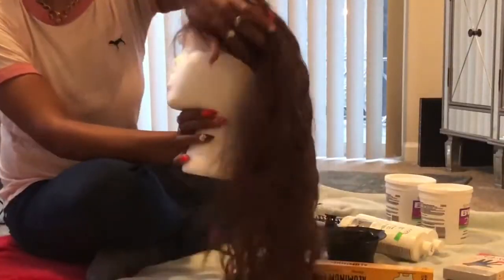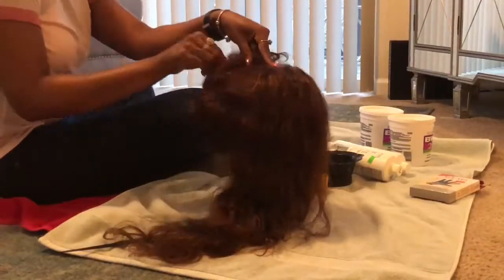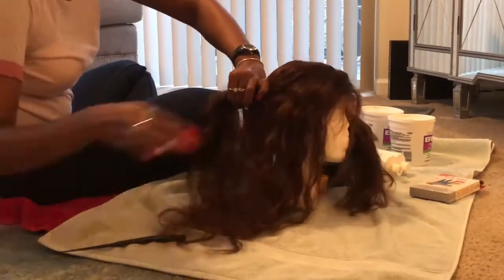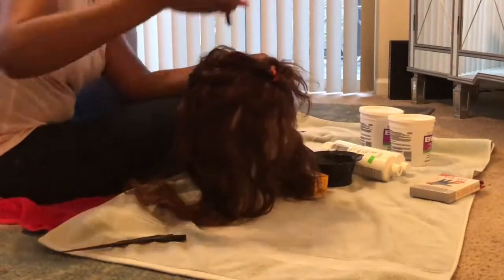So here is the Body Wave wig at its original state. As you can see, it's dark brown — I got it in the color 4. It's like a natural brown color. So I thought that would be better for bleaching the hair, because it would be easier for me than just starting off with black hair.